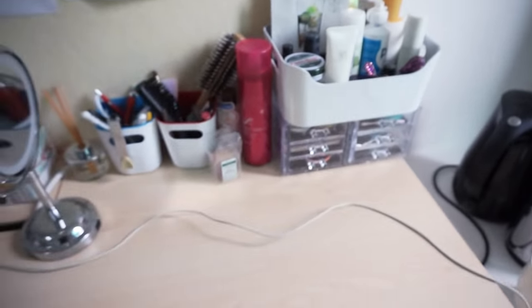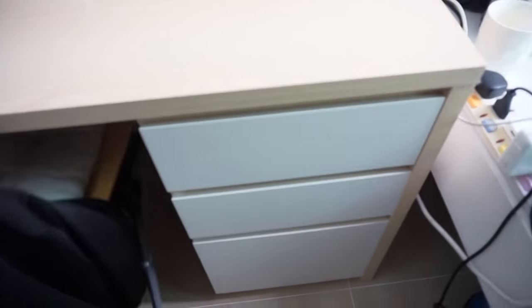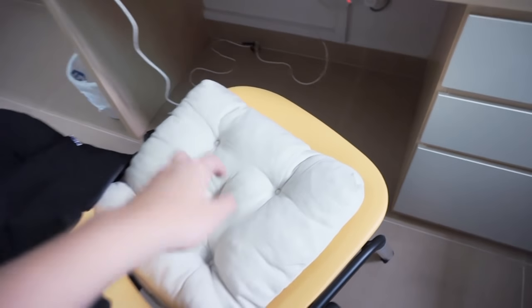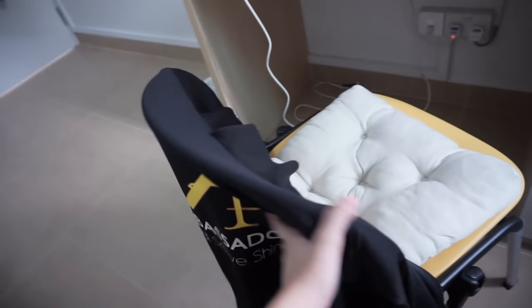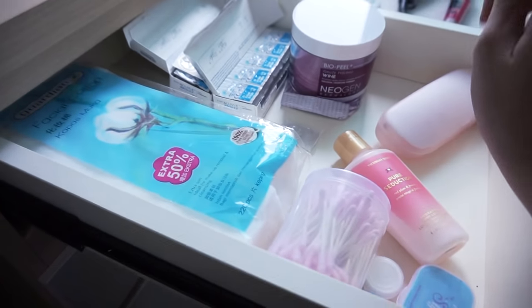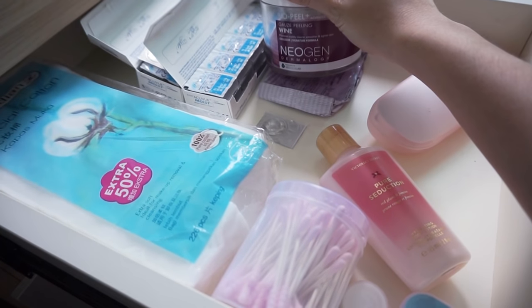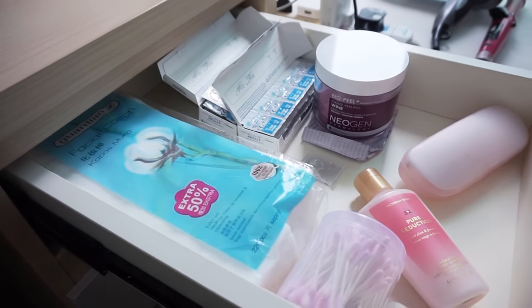Moving on to the drawers. I'll sit down first — I'm pretty tired. So this is the chair; I actually bought this seat cushion from Ikea for about $14. I have a jacket here to wear when I get cold. In the first drawer I just have a bunch of random things — I have the Neogen wine exfoliator because I'm very lazy to use any other kind of exfoliator when I'm in the hall.